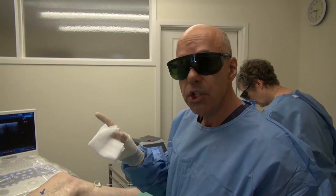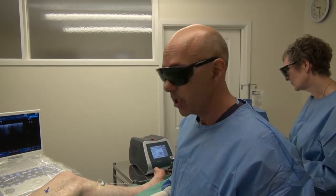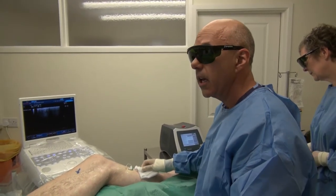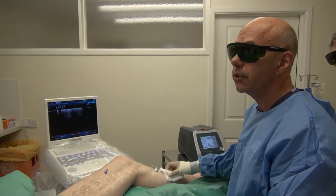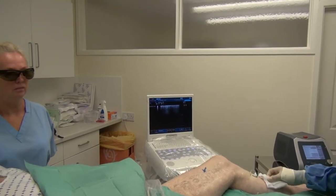If there are any problems, Jane is in charge of turning off the laser and she's in charge of safety. So at any time, if you feel discomfort, I want to know, and the best way to let me know is to say in a loud voice: ouch.